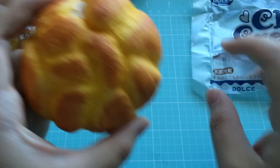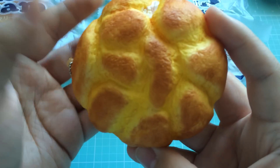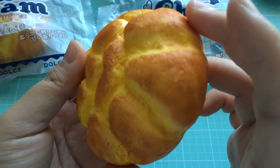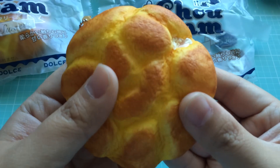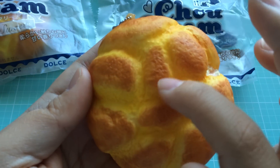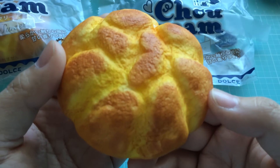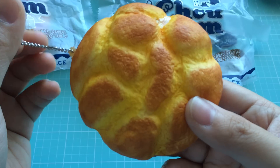Here is the squishy out of its packaging. It's a nice yellow color with some darker brown to show some shading and coloring. Not really a glossy finish, more of a matte finish. Lots of little peaks and valleys here. The molding and the sculpting is pretty good. It does smell — it smells pretty sweet. I would say it's comparable to a panda bun, something that a lot of you guys have.